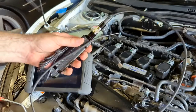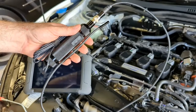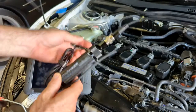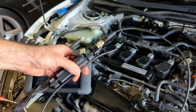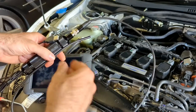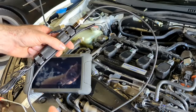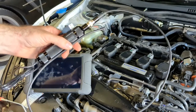Welcome to Echanic. Today we have this USB camera. We're going to go over some of the features that come with this camera, its uses, and what you can use it for on your vehicle. This is a USB connected camera — sometimes people call this a video scope or borescope — to check into the tight compartments of your engine so that you don't have to take it completely apart to see if there are internal damages.